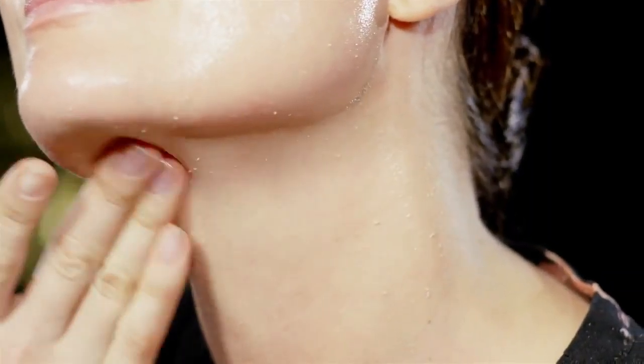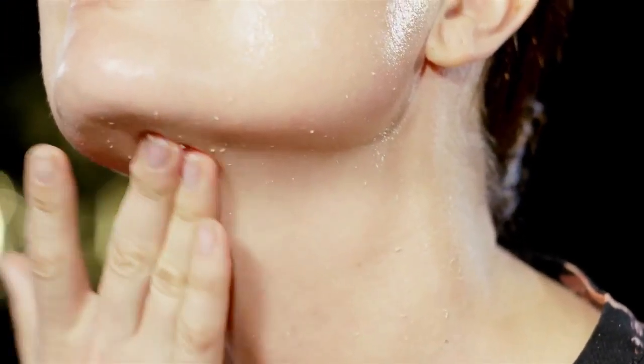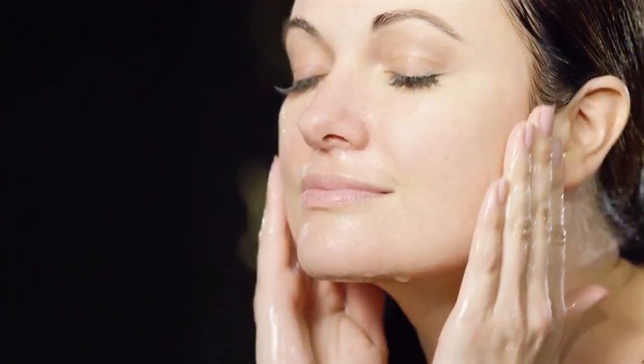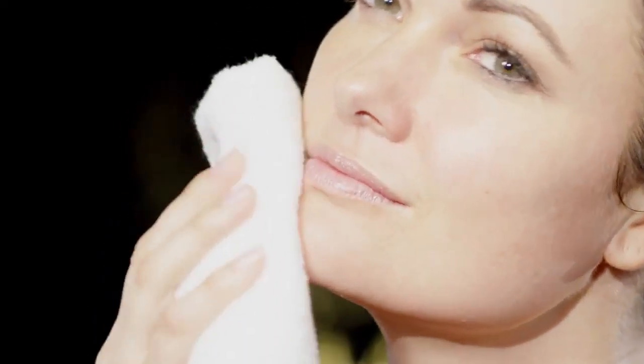You'll notice immediately the effectiveness of the Renew exfoliant as it removes dull and dead skin. Again, cleanse your face with warm water and dry. Your skin should now feel vibrant, fresh and rejuvenated.